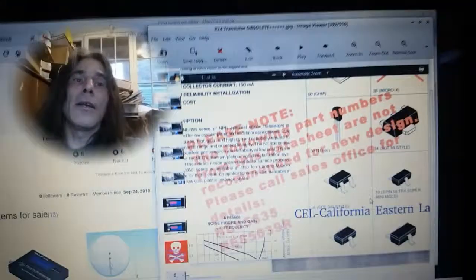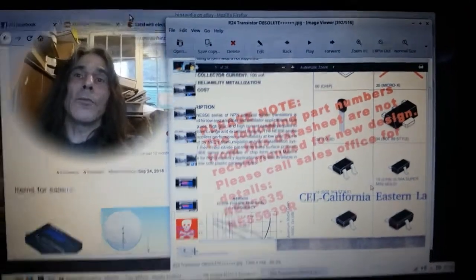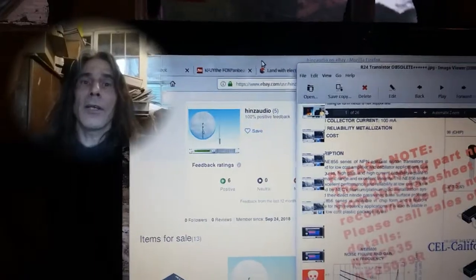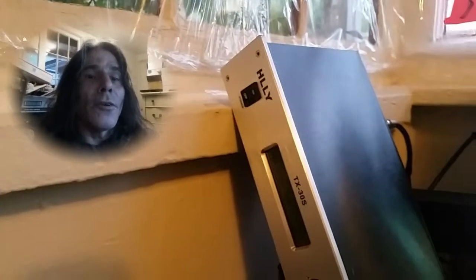These transistors overheat, which is the R24 — designed in California; one of the engineers lives here in Manitou Springs. And again, HINZ Audio out of China — very good communication, because I ordered two transmitters.